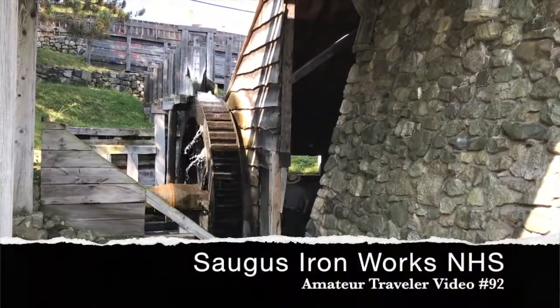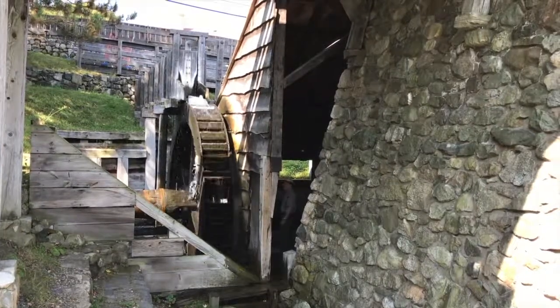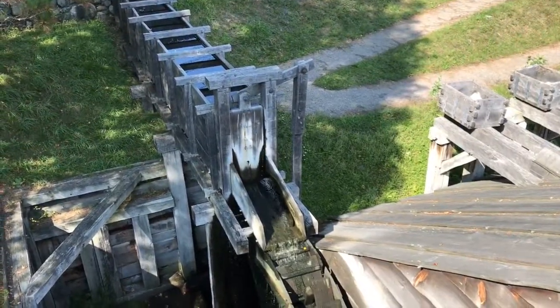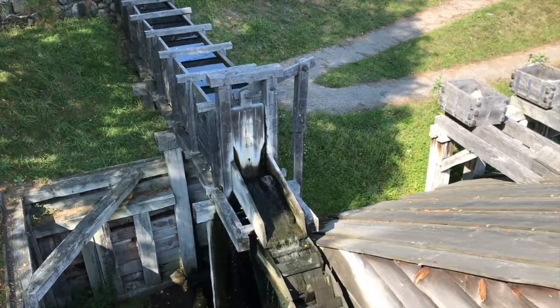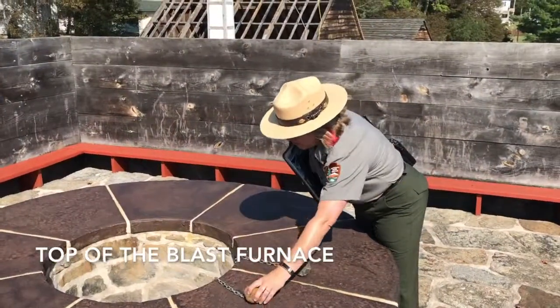This is Chris Christensen from Amateur Traveler at the Saugus Iron Works National Historic Site outside Boston. In the 1600s, the Pilgrims had a problem. They had plenty of water power, but what they really wanted was iron so they could be more self-reliant. So they had to turn one into the other, and this site is a reconstruction of how they did that.